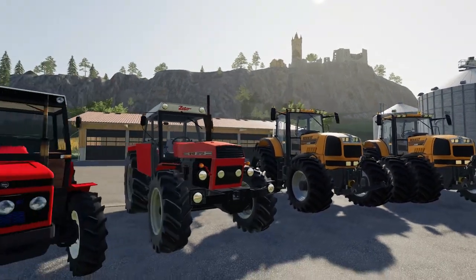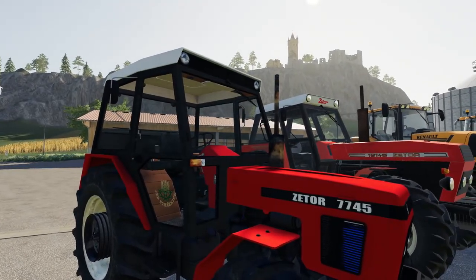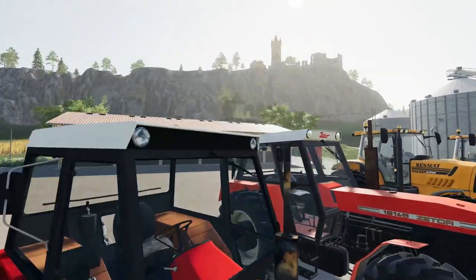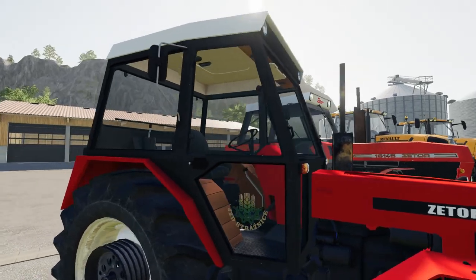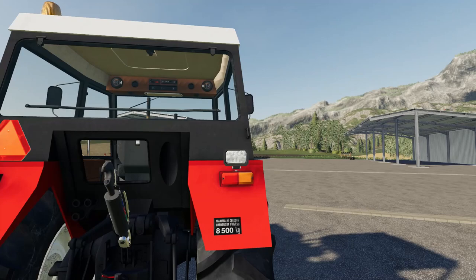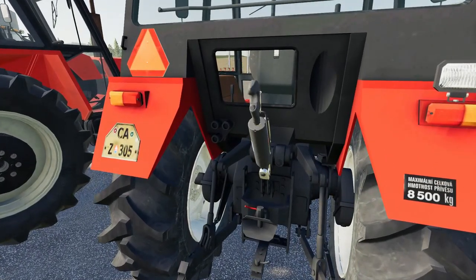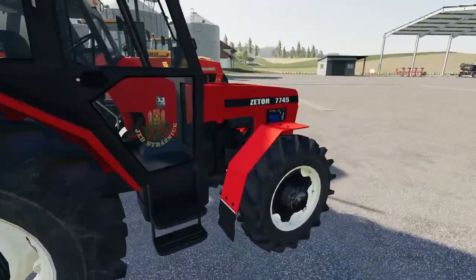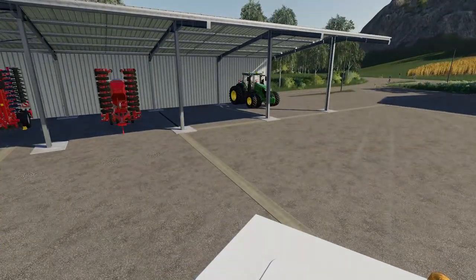We're going to start with the little Zetra. Straight away we can see the textures are slightly off, at least on the bonnet. The material textures do not look quite how they should do, but all in all it looks a nice little tractor if you ignore those few features. Let's just hop inside.